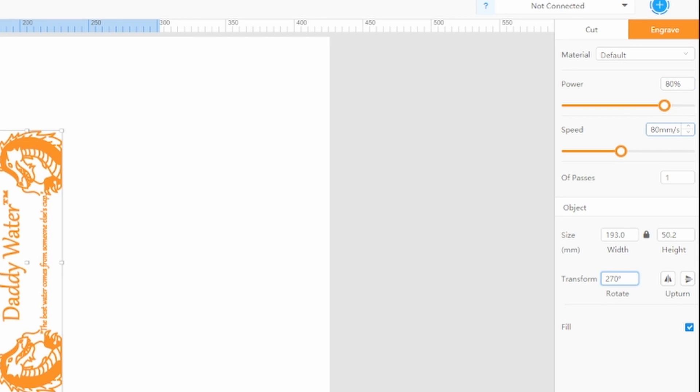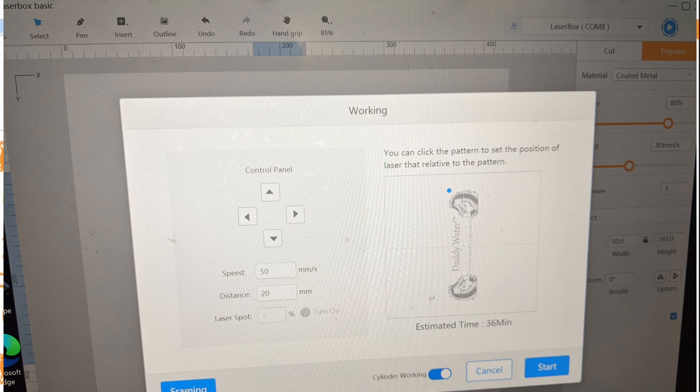Here are the settings: 80%, 80 millimeters per second. Double check that circumference. Make sure that your design fits within the area of the cup that is flat. Then we'll pull up the working screen and it's going to take about 36 minutes.